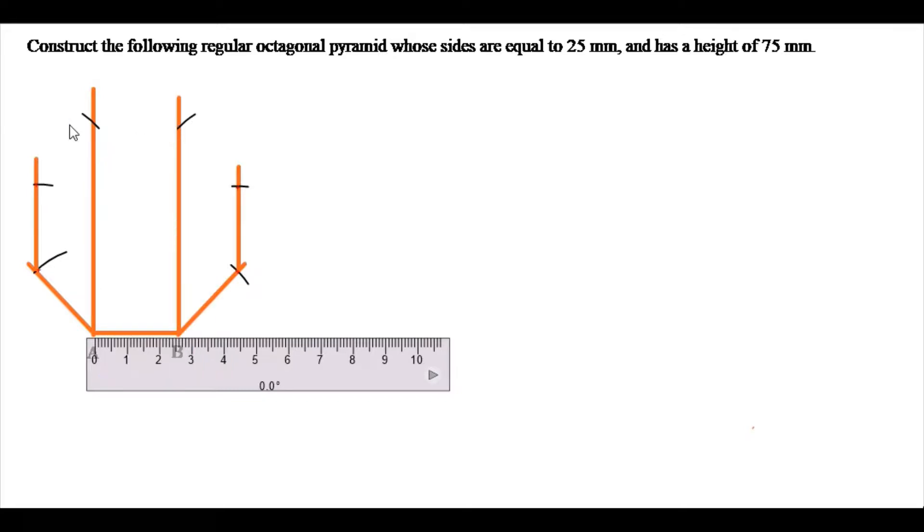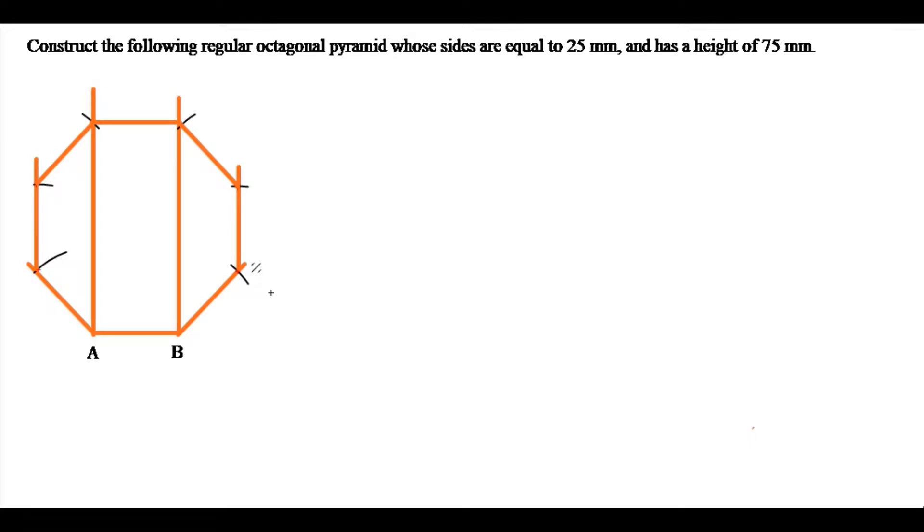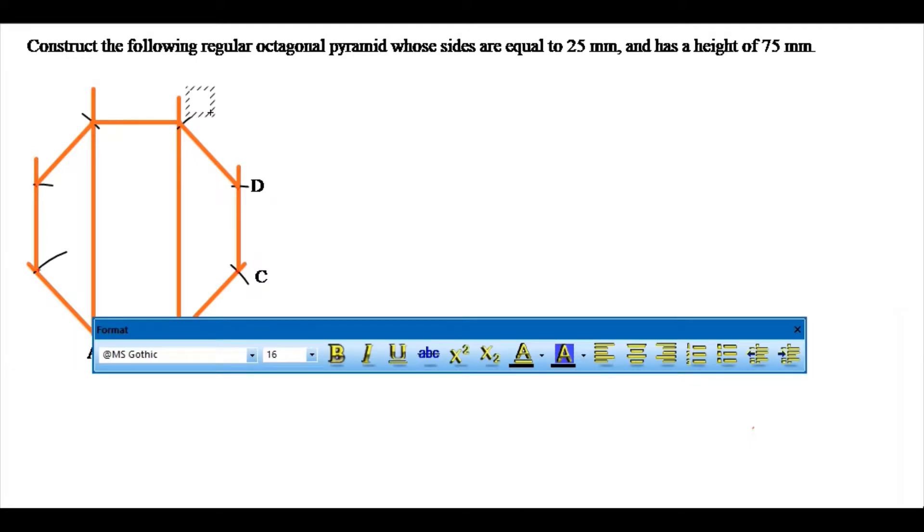I notice I already have the other side, so what I need to do is join them now. And that is my octagon here. I can now proceed to label my octagon: C, B, E, F, G, H — and that is my octagon.